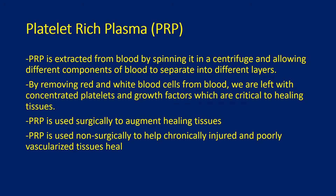Platelet-rich plasma, also known as PRP, is extracted from the body by spinning blood in a centrifuge and allowing different components of blood to separate into different layers. By removing red and white blood cells from the blood, we are left with concentrated platelets and growth factors, which are critical to healing tissues.